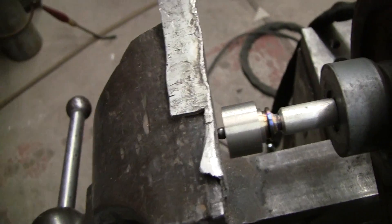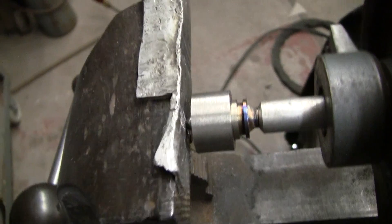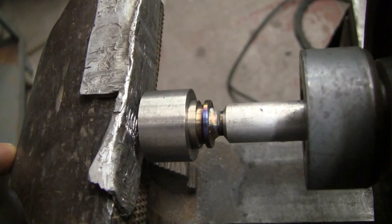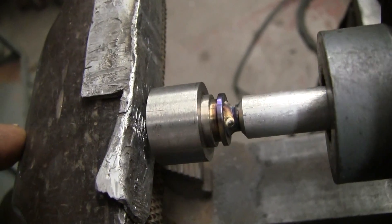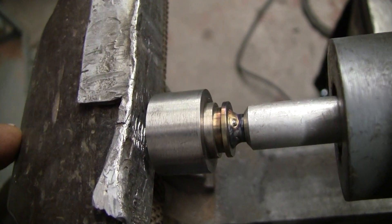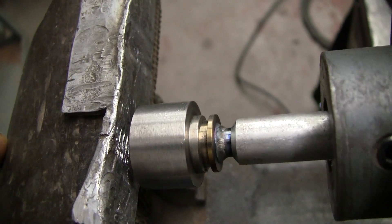And that's to do the little weld here. What happens when I hit my foot switch — I'm getting that weld all the way around. It's just a fuse weld.